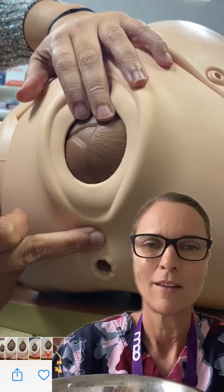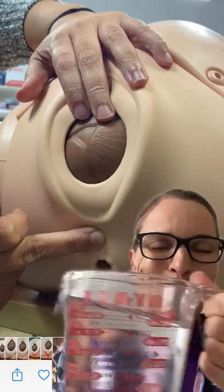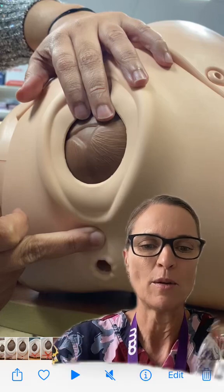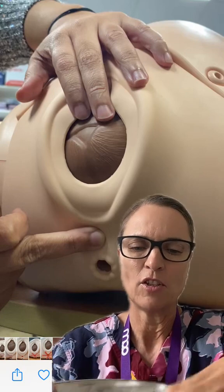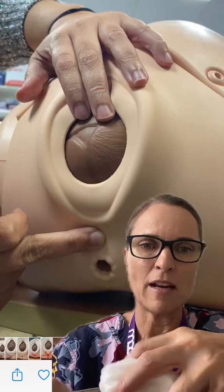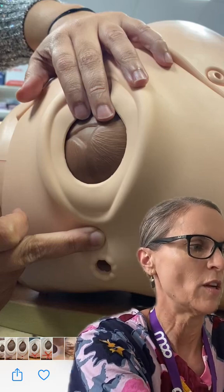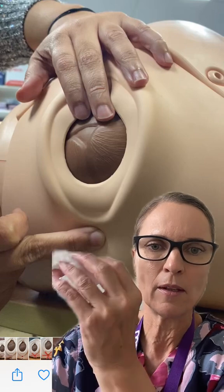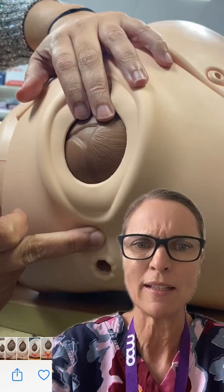We're going to get our 300 mils of hot water and 300 mils of cold water and pour that into a bowl. As you can see that head is crowning, we need to give her some pain relief, so we're going to hold that up over her perineum — but this gets cold really quickly.